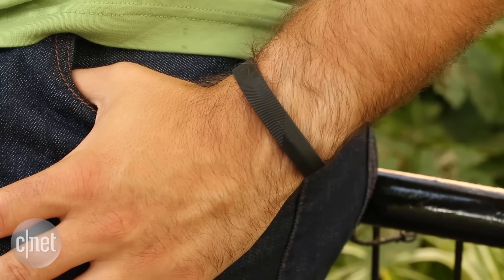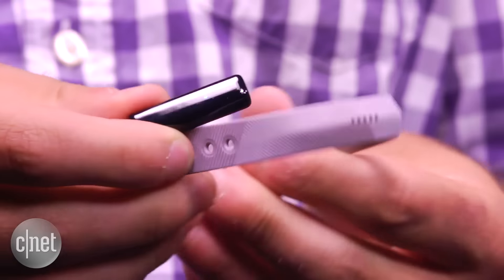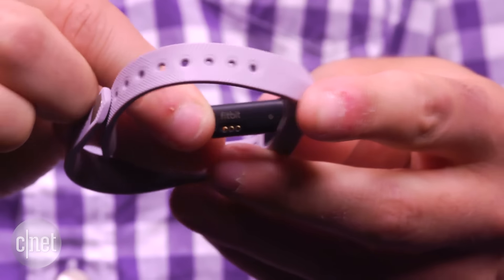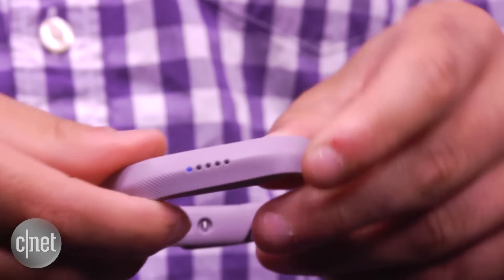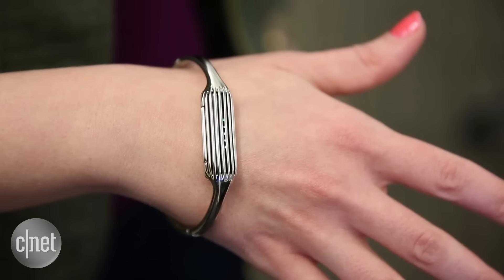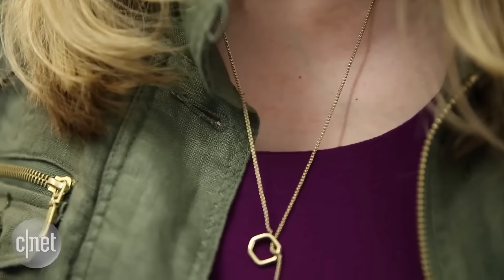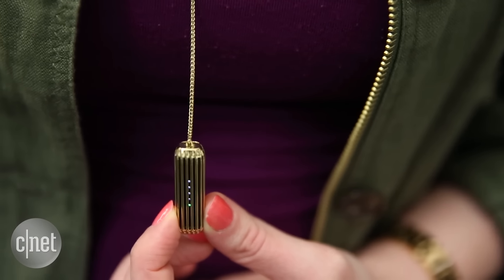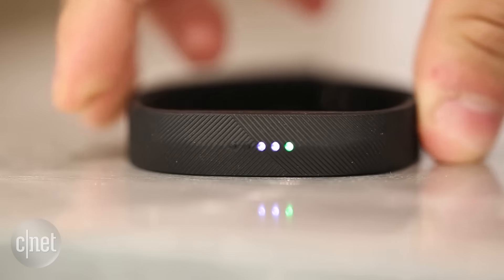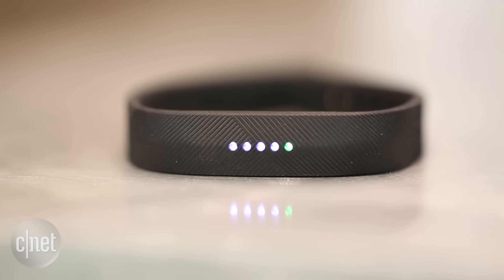I also like how it's slim, discreet, and lightweight. Half the time I barely notice that it's on my wrist. You can also pop the tracker right out of the band and then pop it into a different color. Plus there are also silver and gold bangles and necklaces to choose from. This is the most stylish and versatile Fitbit yet. And while there are cheaper trackers out there, I still find the Flex 2's price pretty reasonable at only $100.